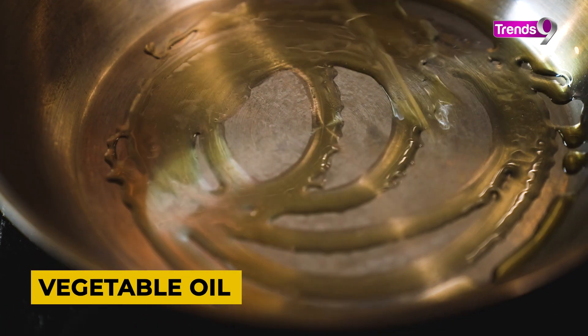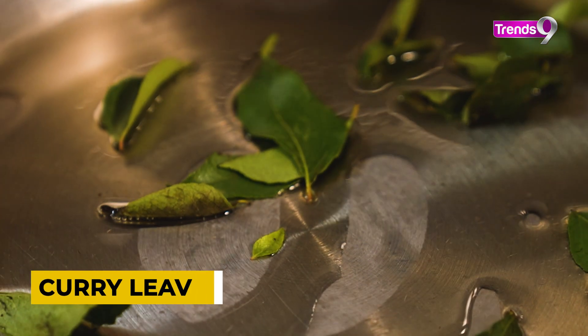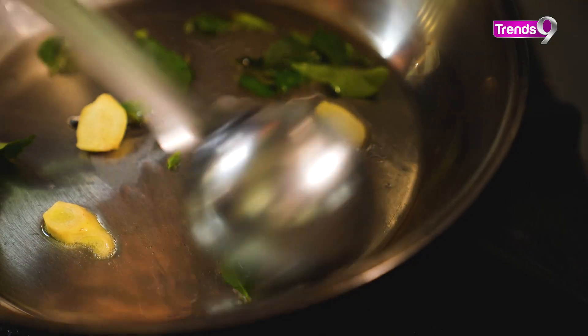Put a pan on medium to low heat and add olive oil or regular oil. Add curry paste and crackle it. When it crackles, add a slice of ginger and chopped green chilies, and sauté them until the flavor and aroma come out.